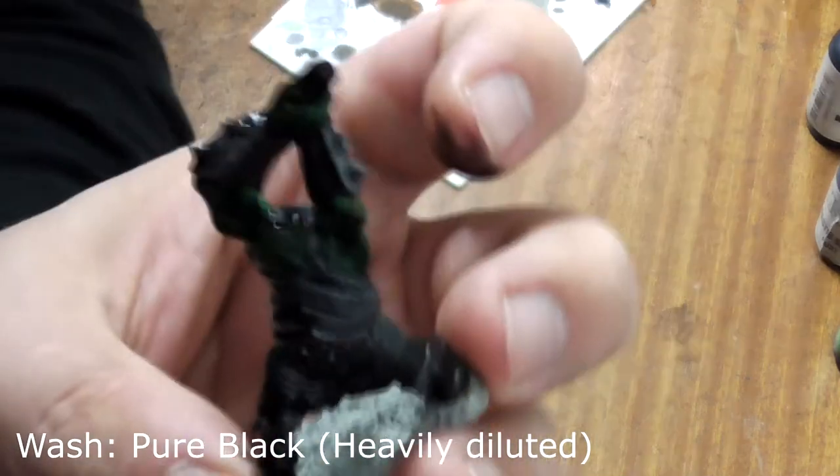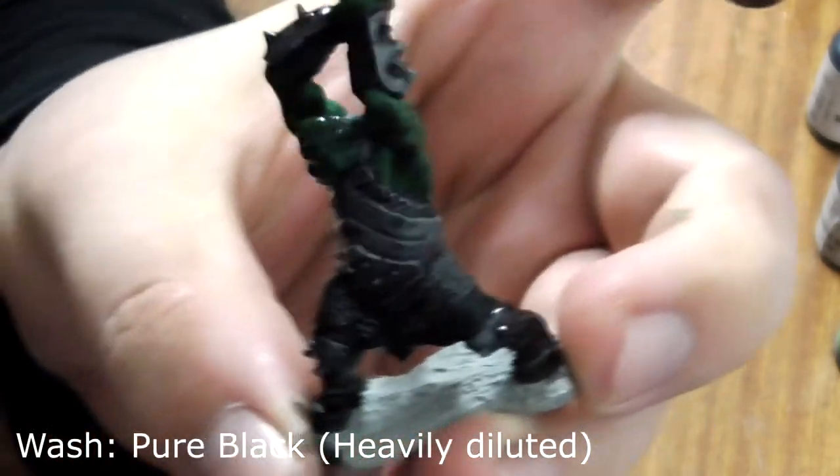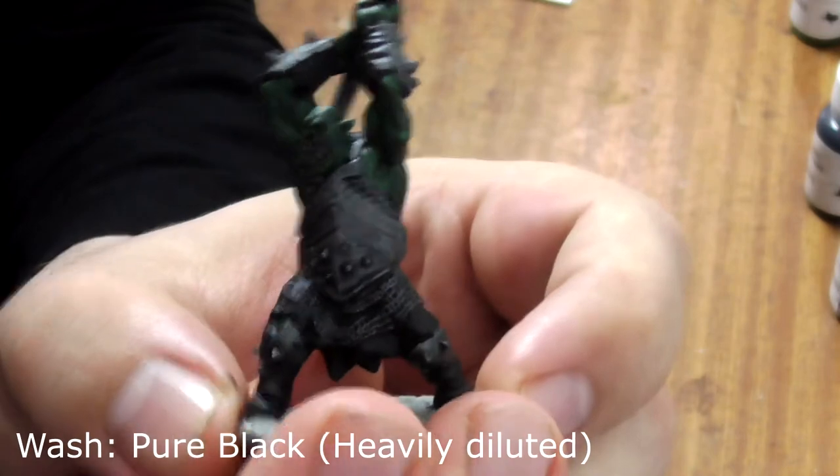The whole model has been washed. A little has spilled onto his base so we'll have to paint over that when it's dry. Go make yourself a cup of tea while he dries off.